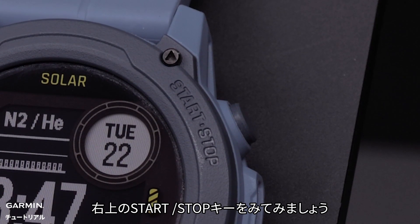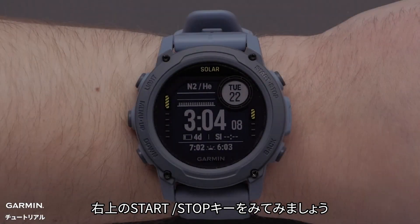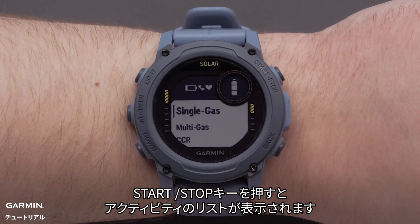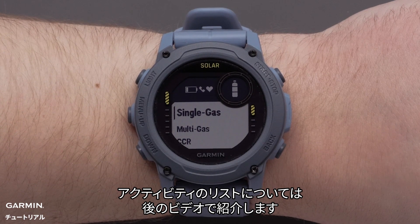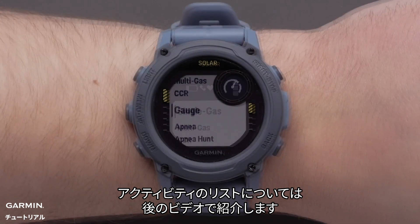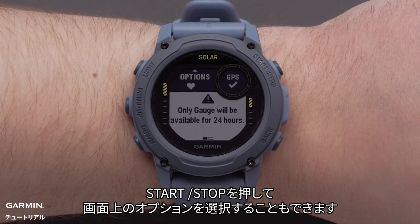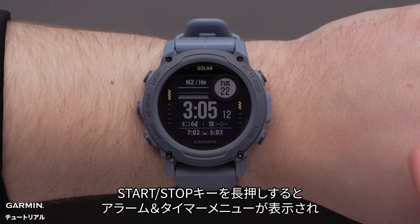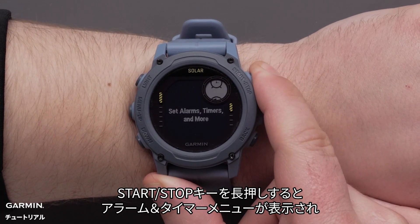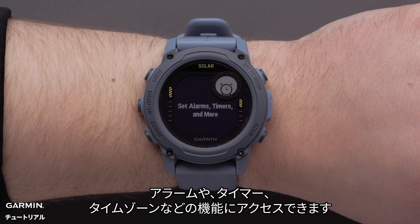Let's move to the start stop button on the top right of the watch. Press the start stop button to view the activities and apps list — we will cover the activity list later in this video. You can also press the start stop button to select on-screen options. Hold the start stop button to view the clocks menu, where you can set and view alarms, timers, time zones, and more.